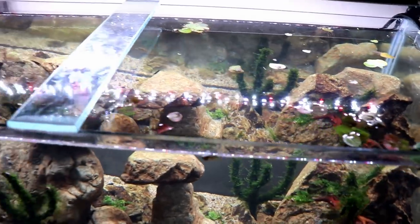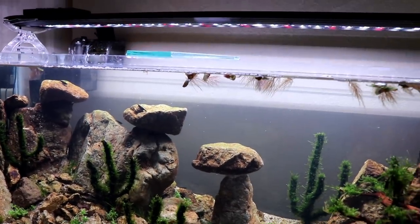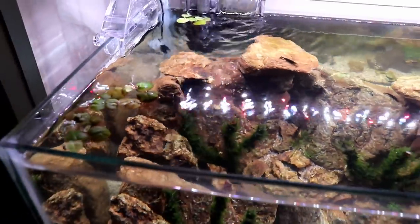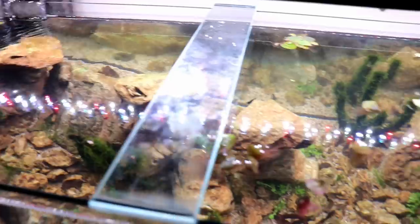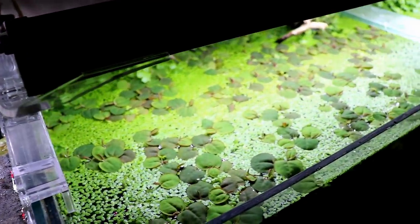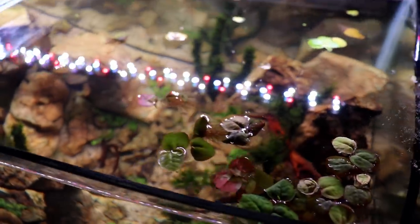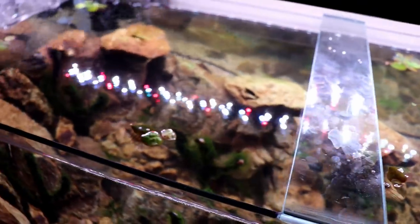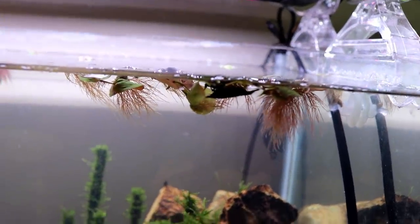I thought the red root floaters would be kind of cool - looking back it's almost like clouds moving across the desert sky. I didn't add a ton of them and they haven't adapted very well to this tank for whatever reason. I don't know what is so different about this tank versus why they're growing so well over here. They took a little bit of a beating when I switched them over, but we're just gonna go with it. I might take them out, might leave them in - the shrimp do like them though.